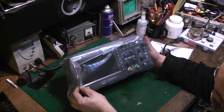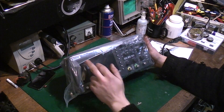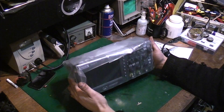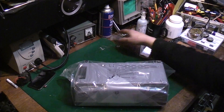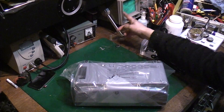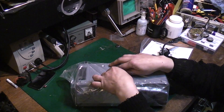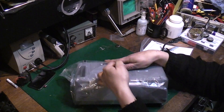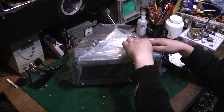I got myself a Hantek — this is a DSO 2C10 digital oscilloscope, a two-channel digital oscilloscope. I've always just used old junky scopes that I could get, like this one here. There's nothing really wrong with it — in fact it's a Hameg, a good 20 megahertz oscilloscope — but I've never owned a brand new oscilloscope before.